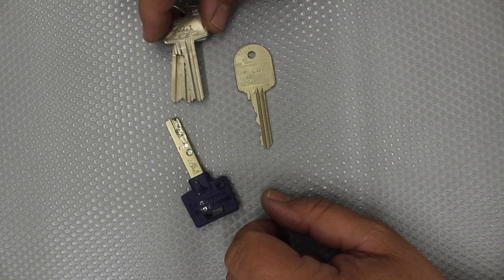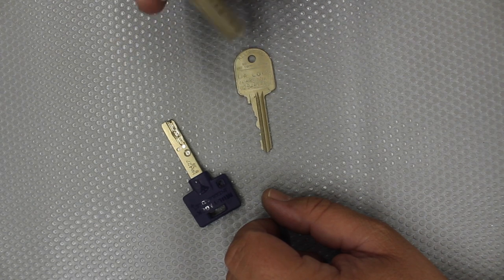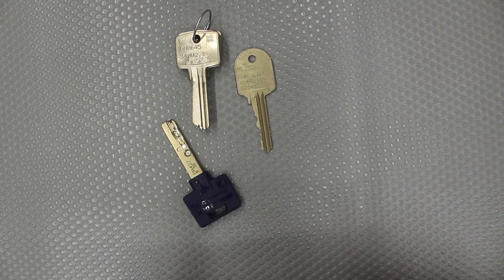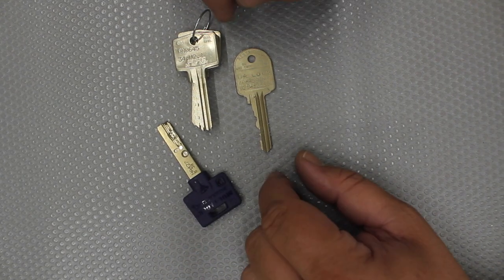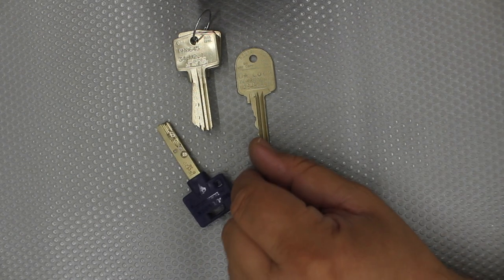With others like this — a Gainsborough system engraved with our name — once again, when somebody owns a system, another locksmith handling it, even though they might be able to cut them, they won't. Other people may have this profile too, but generally we all only do our own restricted key systems.